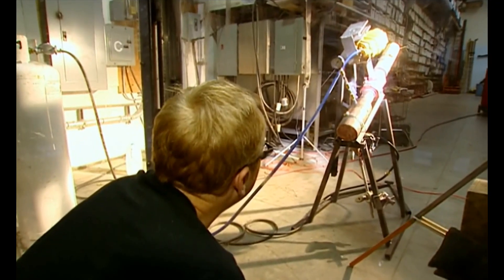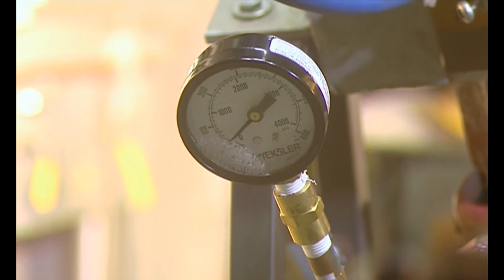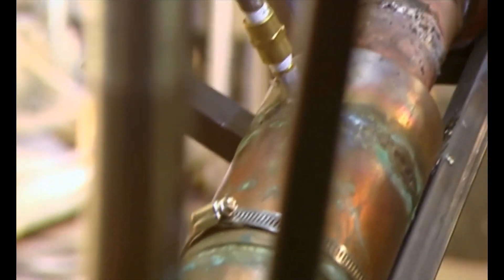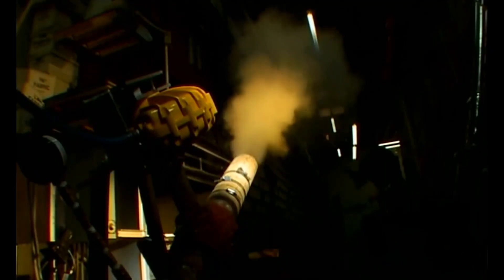With the gas on, the pressure in the tank is building. Right now we're at about 75–80 PSI. That's about twice the pressure of a car tire, and more than good enough for a test. Ready? Firing! Three, two, one. Yeah!